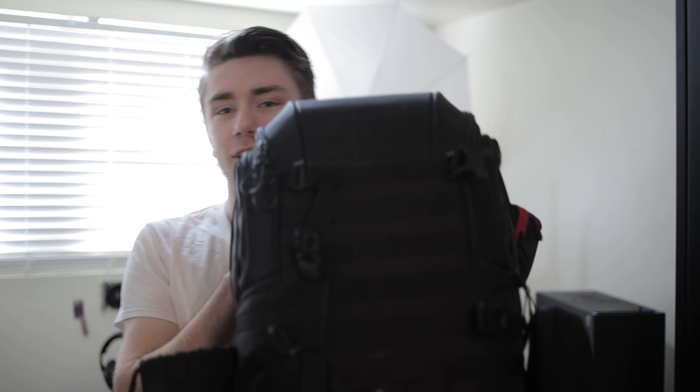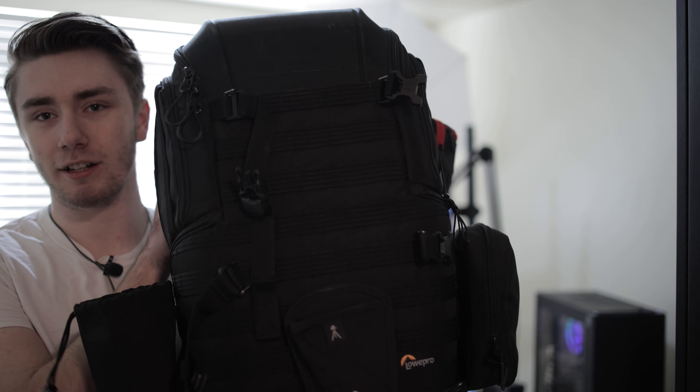Hello everyone, my name is Ronan and in today's video I am going to be showing you this guy. This is my camera bag, there it is in its entirety.